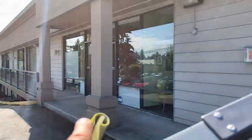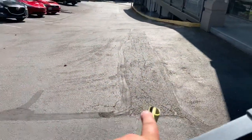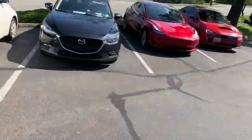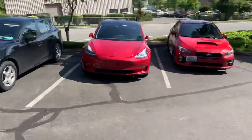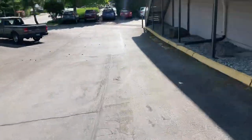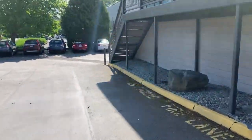Right down here, just before you go down the hill from Suite 204, you've got this area which is a 3 by 15. It ends right here at the patch, which is right at the curb. So that's a 3 by 15 right here.